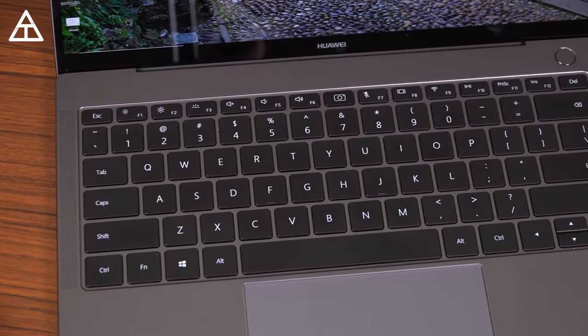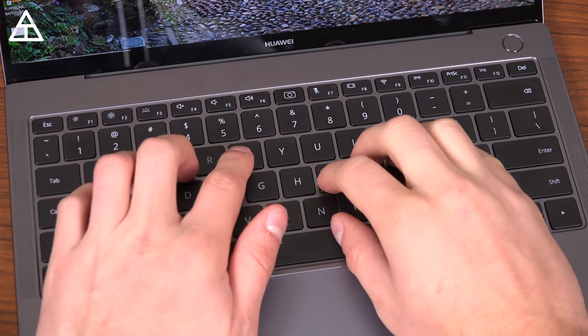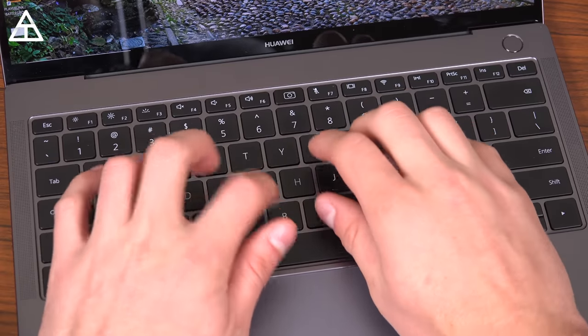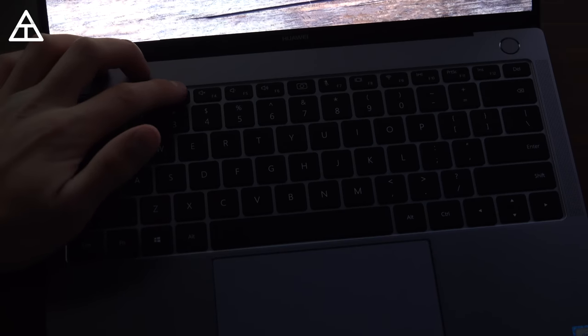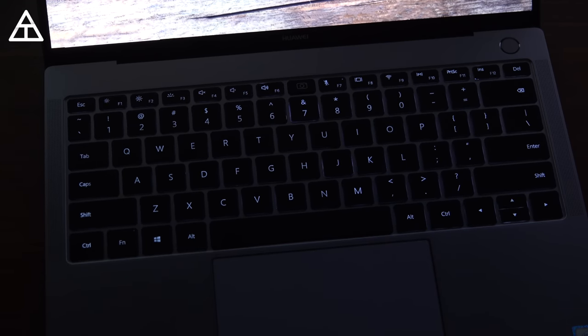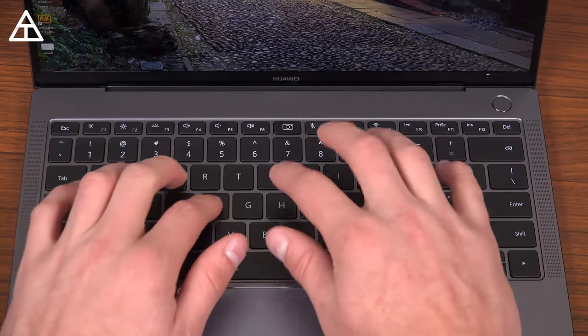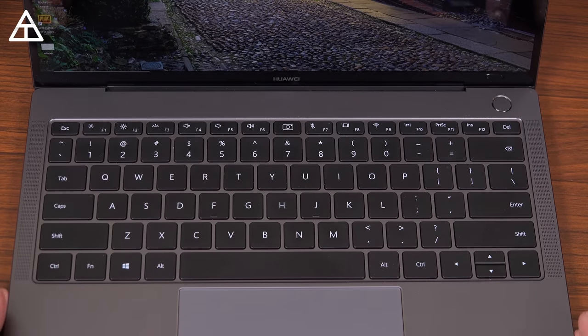You do have a full-size keyboard with a bunch of shortcuts up at the top, as expected. The keys are also backlit with two separate brightness settings — lower and higher — and you can turn them off as well. In lower light scenarios, the keys light up just enough and I have no issues seeing them in the dark or any dimly lit room. Overall I'd say the keyboard is above average. I can type on it comfortably for long periods, though the key travel is a little shorter than I'm used to at about 1.1 millimeters.